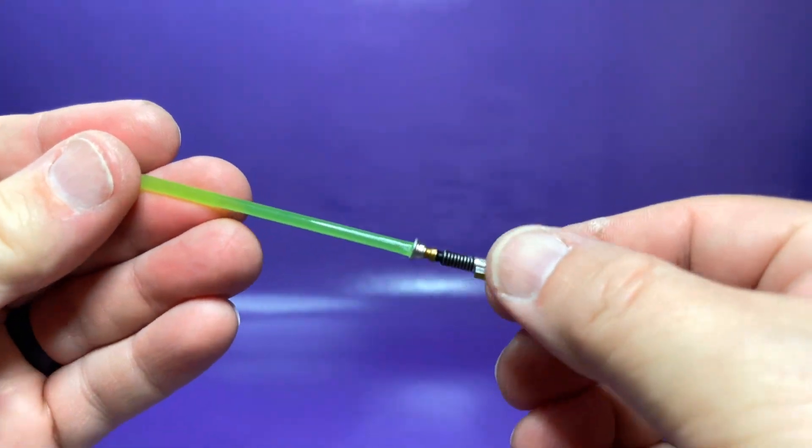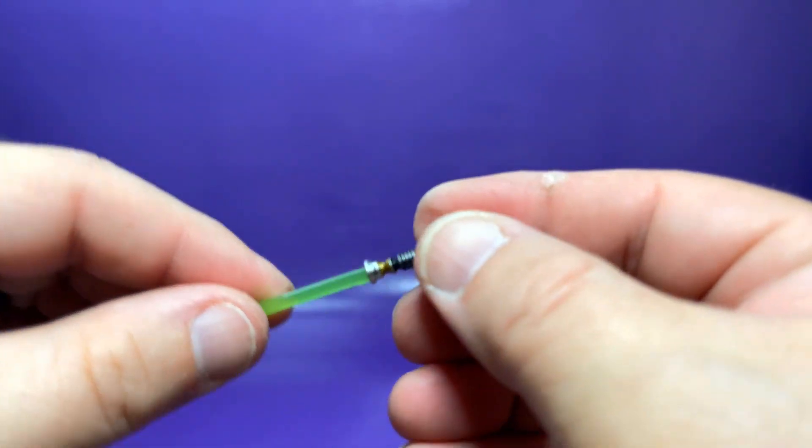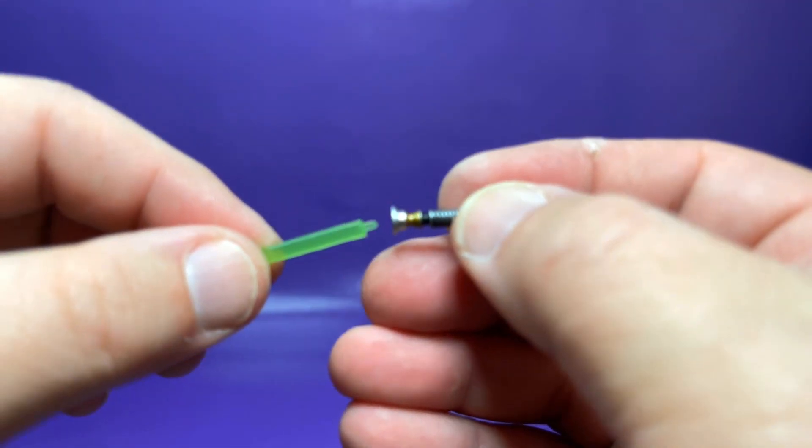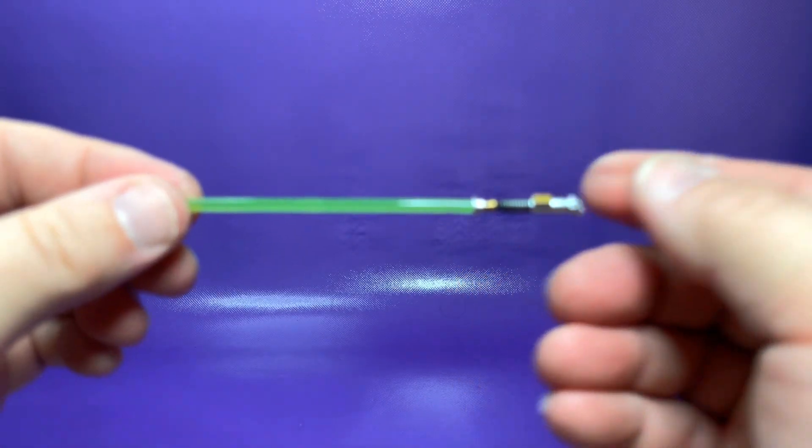Luke does come with his lightsaber with a little loop on the end, which is functional. The blade does come off. The only problem is that there's nowhere to hook it — it doesn't connect to his belt at all, but that's a nice-looking lightsaber.